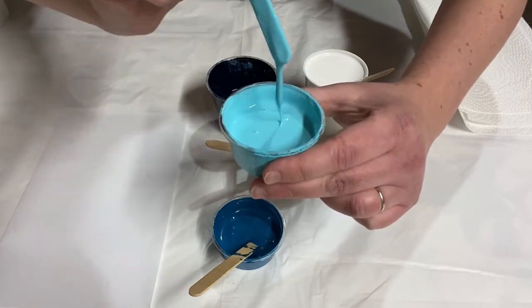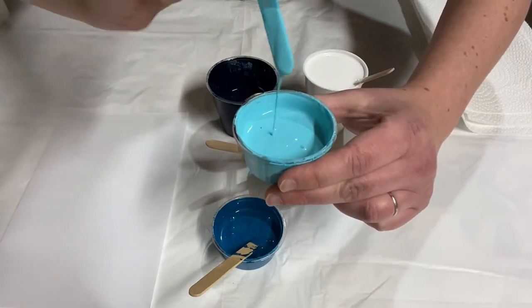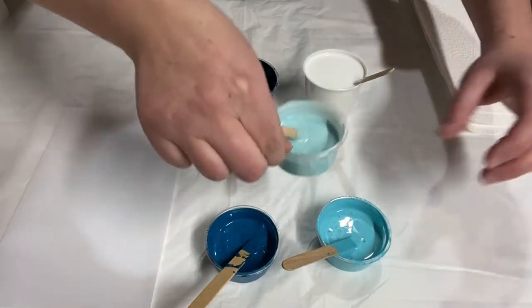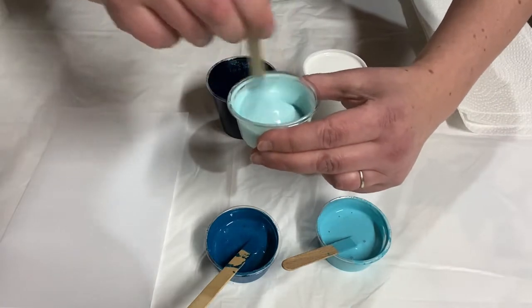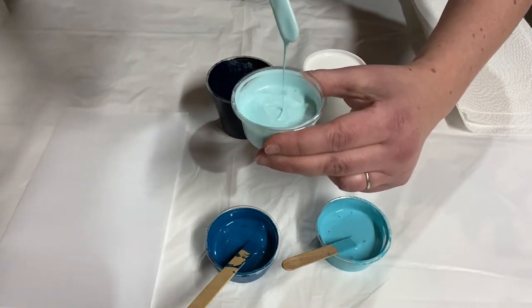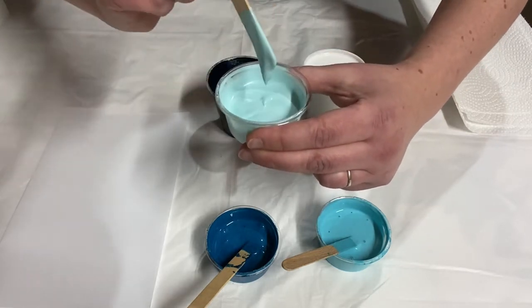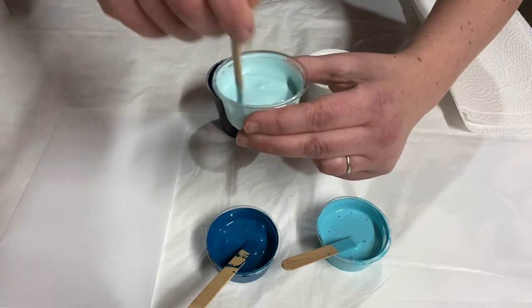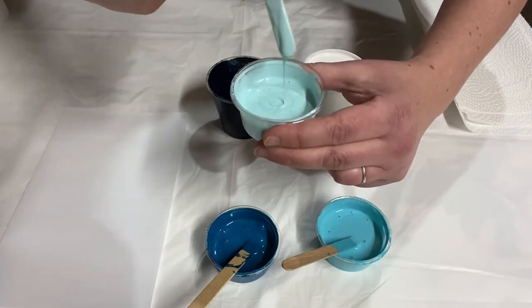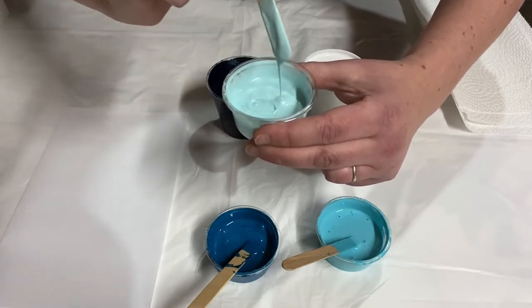See how nice and thin this is? This is a nice Dutch pour consistency. For a thicker paint like a tube paint or a higher quality paint, you'd want three parts of Floetrol to one part of paint, and then you add water until it's the consistency that you want. This is a metallic color and from experience I know that if it looks the same consistency as the others, it's actually too thin — so this one I mixed slightly thicker.